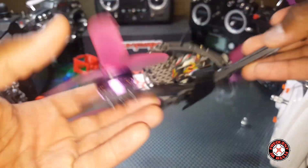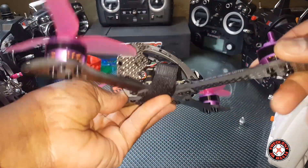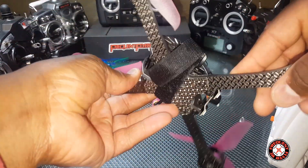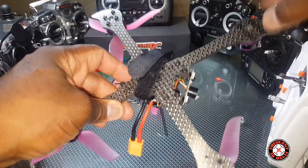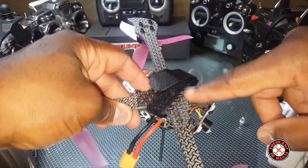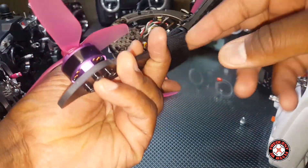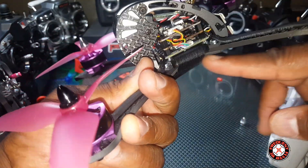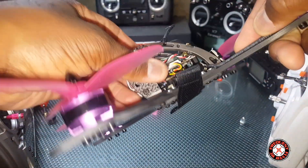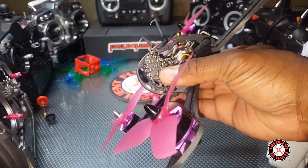I doubt we'll be able to break one of these arms, but if we were to break an arm, it looks like you can just have an arm replaced without having to get a whole new frame. The arms are individual pieces on here, which is nice. I also like this lamination on the carbon fiber.